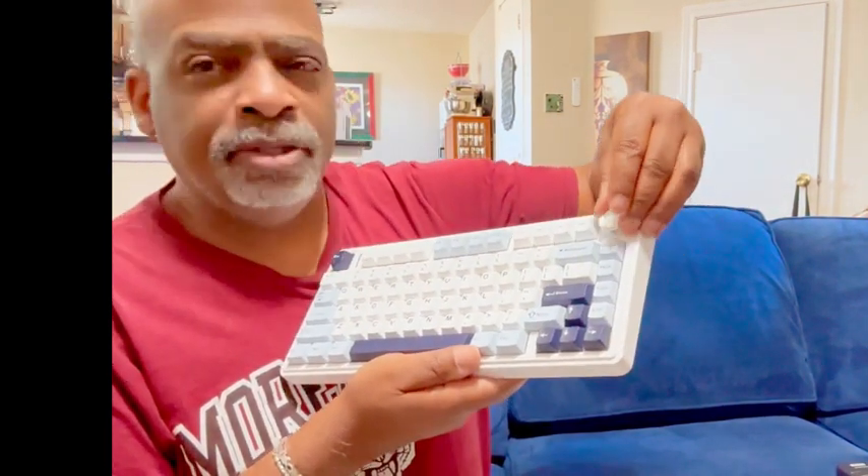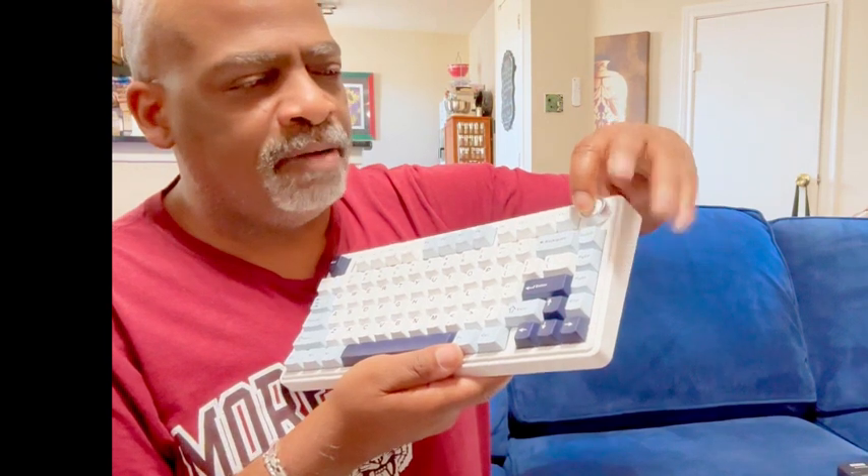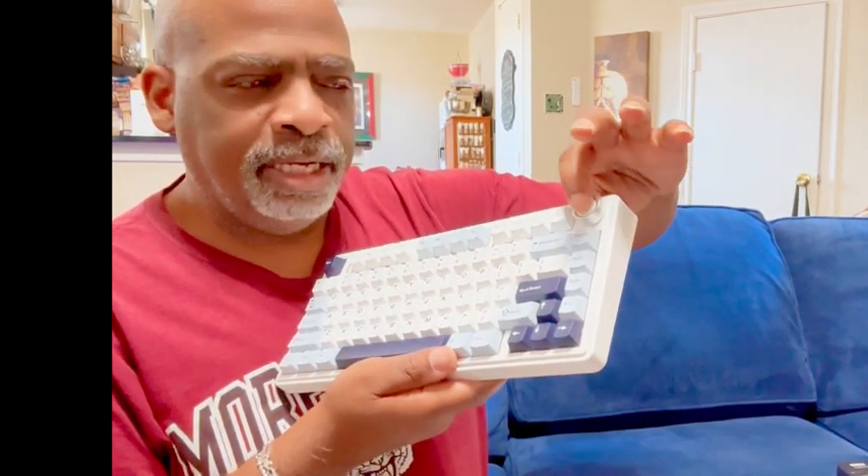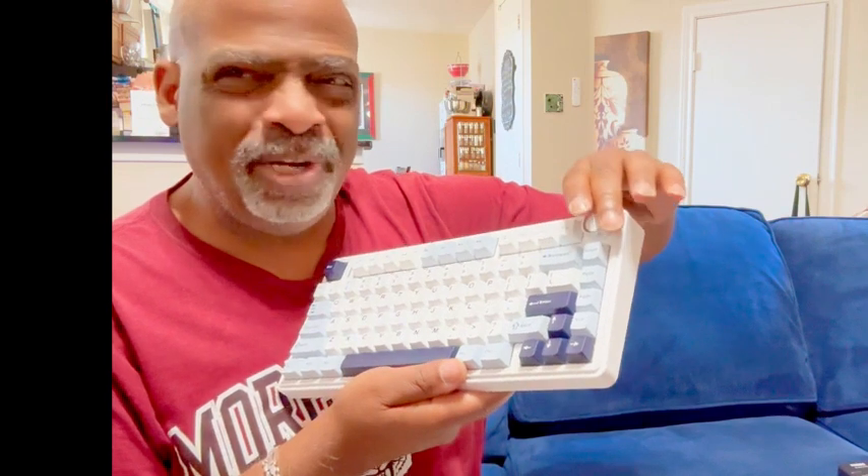It also has this function wheel that does stuff — you can turn the volume up and things like that. It just depends on what you're doing. You can just turn this wheel and it works.